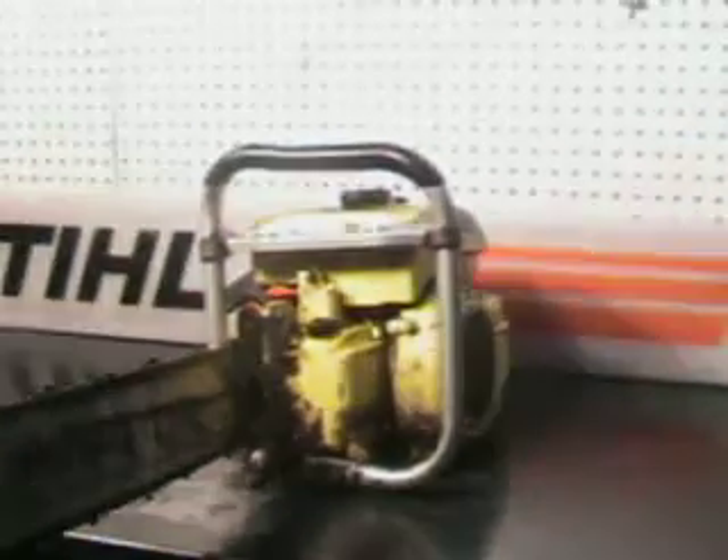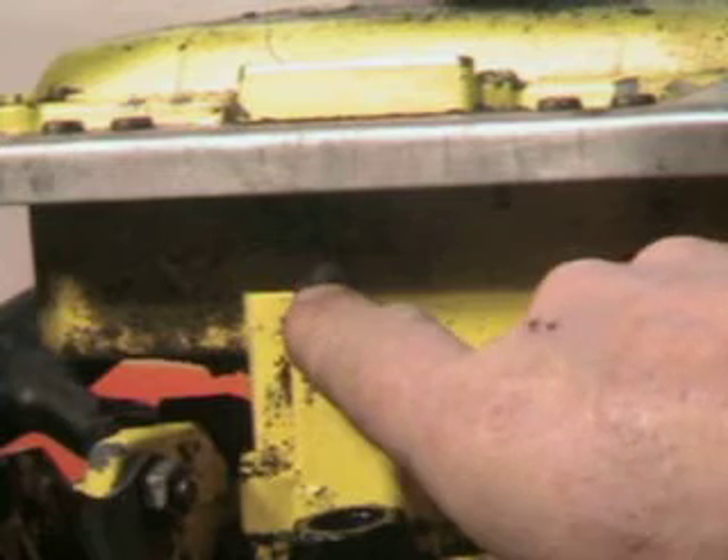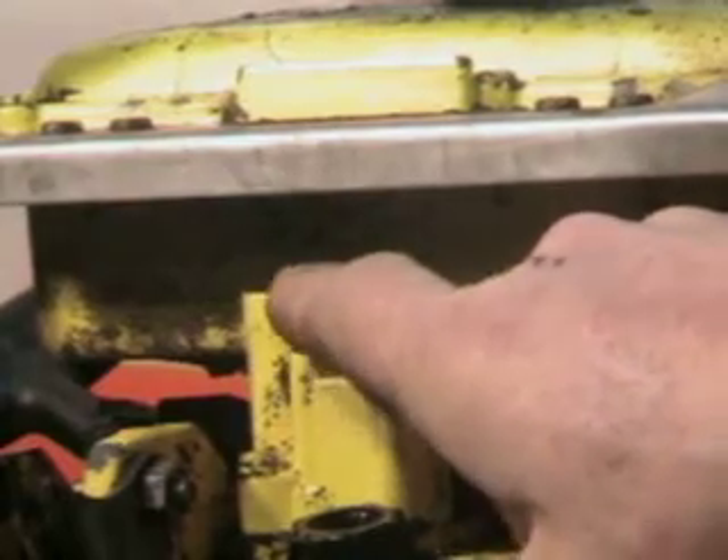There's the automatic oiler right there. You'll see this on a lot of the McCullough big saws, and it is adjustable. You loosen this nut and back the screw out or take it in — screw it in for less oil, back it out for more. It's just a little stopper that changes the stroke of the piston in there.